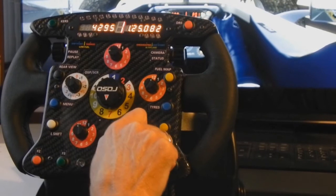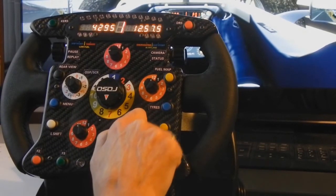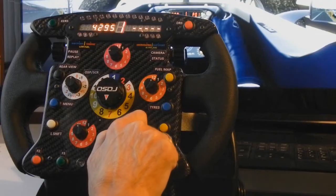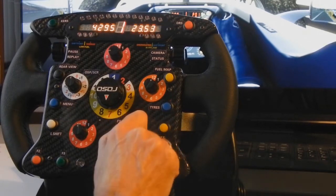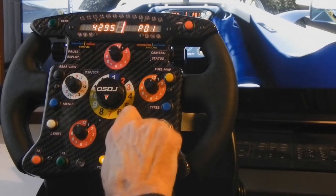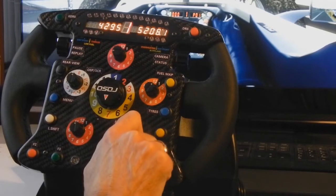For the right display panel we have: best lap time, last lap time, current lap time, real time versus your best time, real time versus your last time, system time, time elapsed, current sector, your position, cruise, DRS, and engine RPM gear.